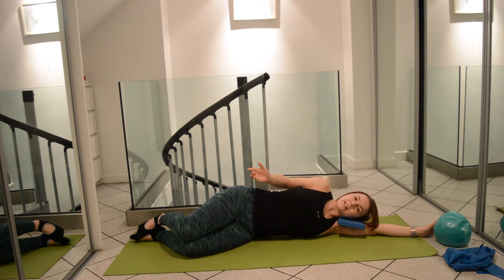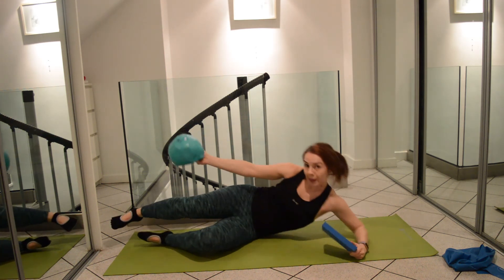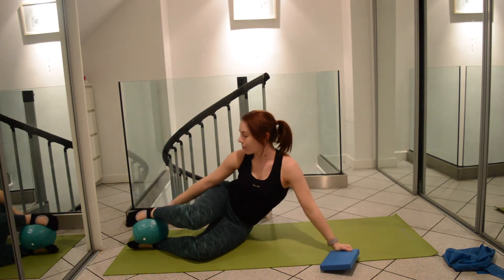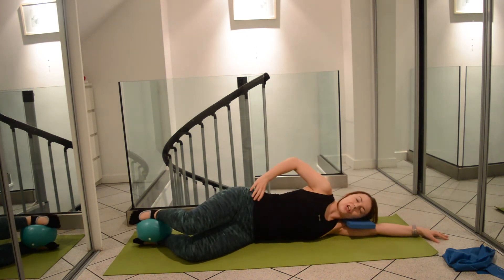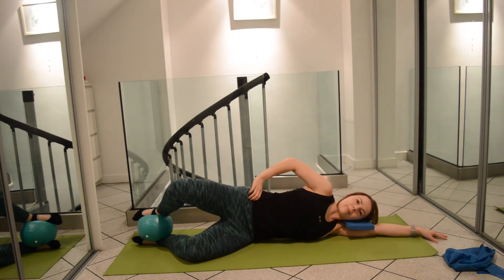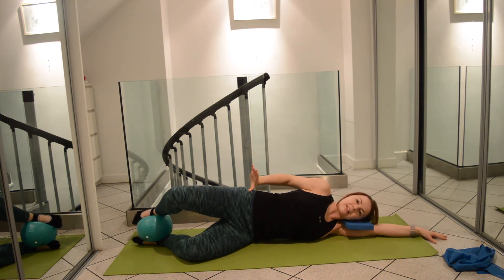A way to make the exercise a little bit more of a challenge is to use an unstable ball or pillow — something like that at home — and place it between your feet. You'll see the challenge of stability that provides, as I'm having to work a little bit harder to keep that pelvis nice and level.